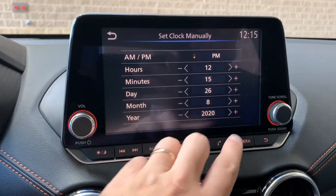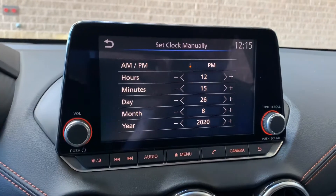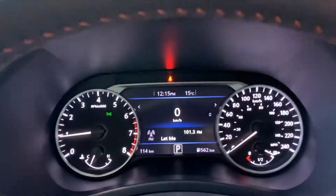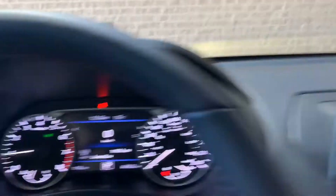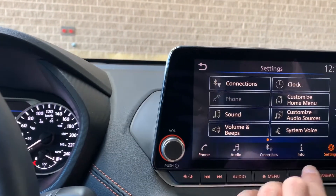Once I'm in here, I want to fix my date to 2020. The month and day are fine, minutes and hours are fine, and it is on PM. If I bump that up to 1216, I notice it's also changed over here. I'm going to back out — it's that simple to switch your clock up.